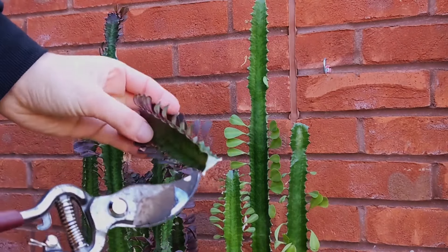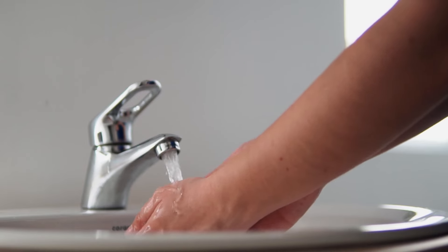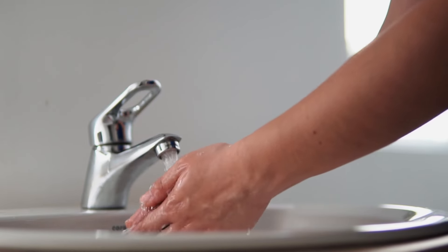It's toxic to humans and pets, so handle it with care. If you get sap on your skin, wash it off immediately and avoid contact with your eyes and mouth.